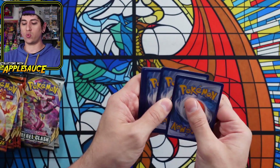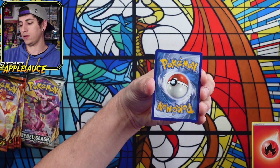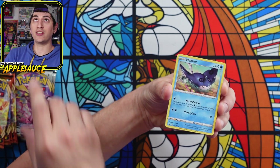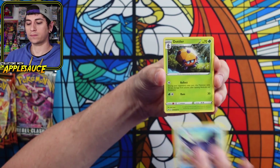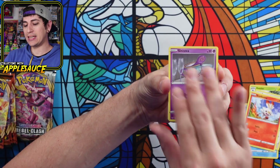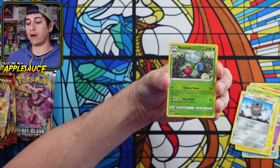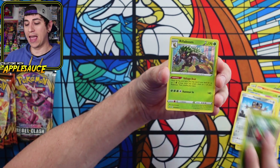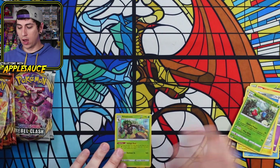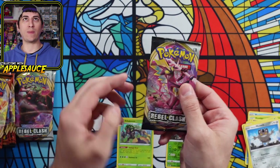This is a Sword and Shield base pack — burning the fire energy. We have a Mantine, Dotlar, Corvus Squire, Scorbunny, Sinistea, Maractus, Pikachu, Meowth, a Reverse Holographic Roserade, and a Rillaboom regular holo. Not bad — a regular holographic rare on the first pack. That was our one Sword and Shield base pack.